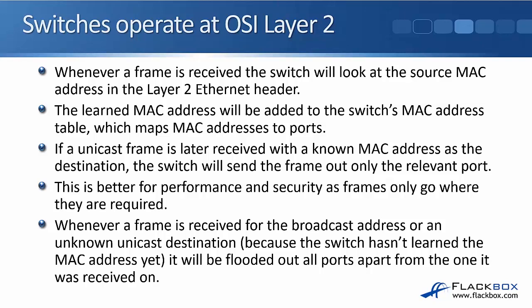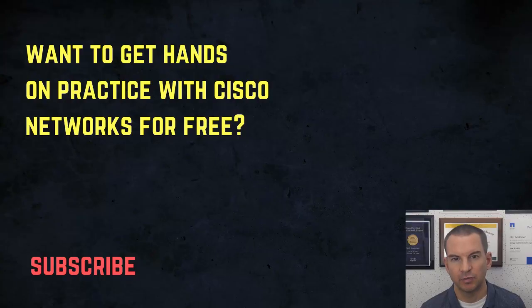So that was the basics of hubs and switches and the difference between them. We'll be looking at switches in a lot more detail as we go through the other sections of the course. We're not really going to talk about hubs anymore because hubs aren't used anymore. Back in the day, around 15 years ago, hubs were commonly used because switches were very expensive. Switches have come down in price so much now that you can't even buy hubs anymore — switches are always used. Thanks for watching.